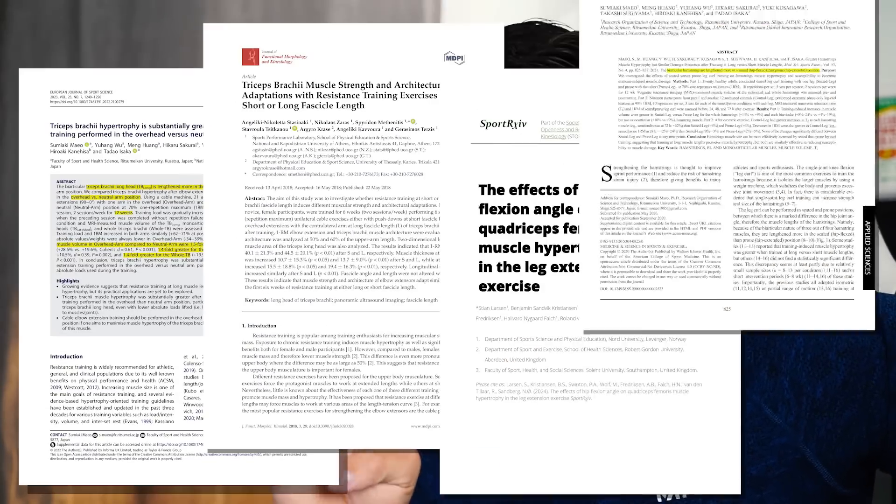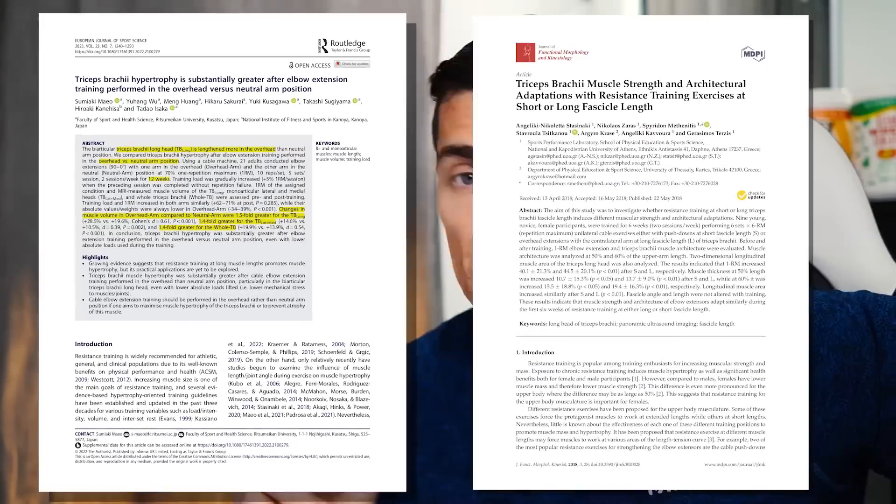Now specifically, there are four studies which I want to illustrate today. The first two were targeting the triceps. Essentially, people were asked to perform two different exercises, one per arm. The first one was a regular single arm cable tricep extension, and the second one was very similar — again, single arm cable tricep extension — except it was done in the overhead position.